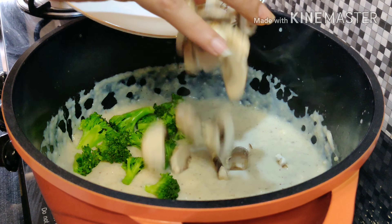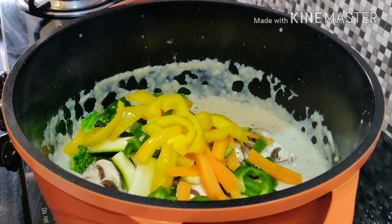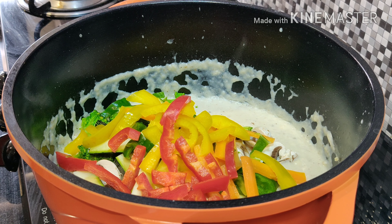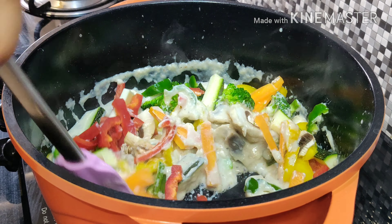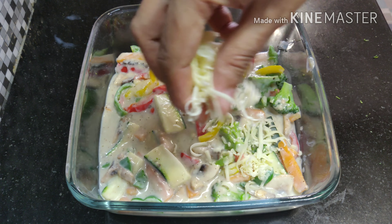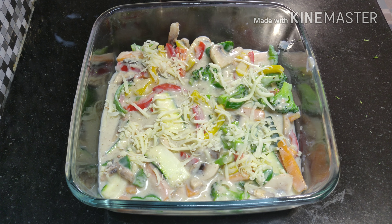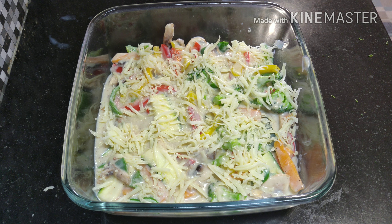Now add all the vegetables. We don't need to cook the vegetables completely as we want to keep the crunchiness. Once you mix the vegetables properly, transfer it to a bowl that can go in the oven, spread some grated cheese on top, and sprinkle some Italian seasoning.